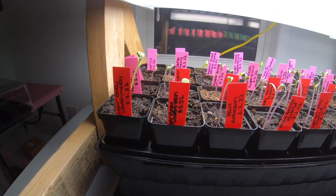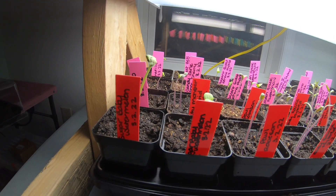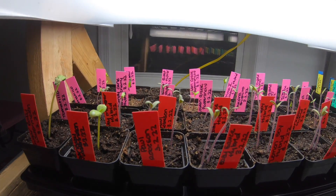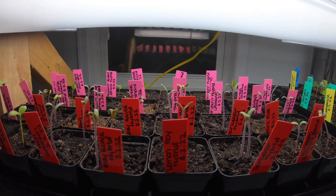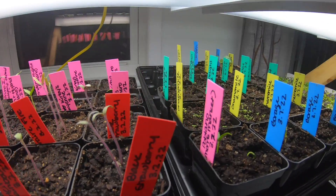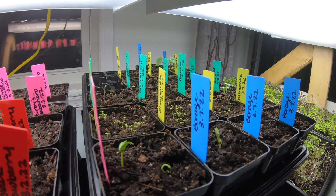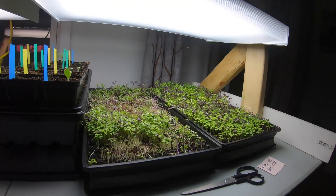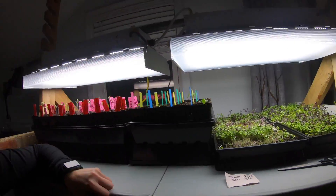Just a quick update: we planted these guys about two weeks ago. Today is March 17th, and this tray was started on March 2nd. We also have an additional tray of things that were started on March 7th. And of course we have my beloved microgreens, which I will honestly never stop growing — these have become a staple.